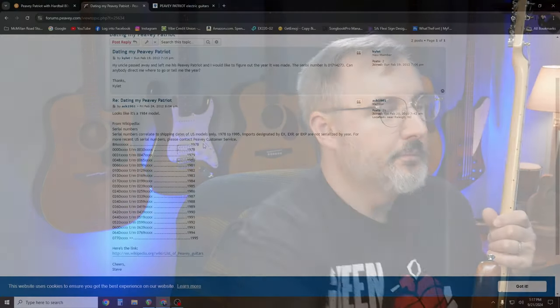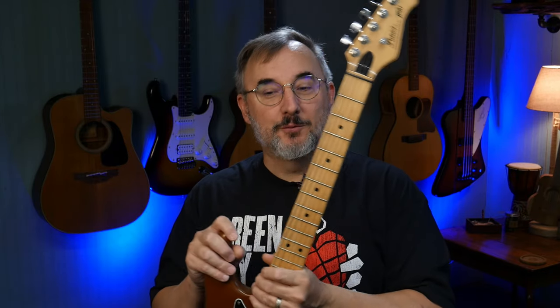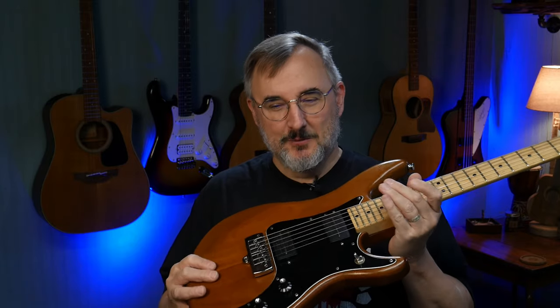The serial number on this is 0259, and according to a post on a Peavey forum, that would date this guitar from 1986. That was right about the time I started getting into guitar and playing, so it sort of fits with the Peavey Rage amp I recently purchased.